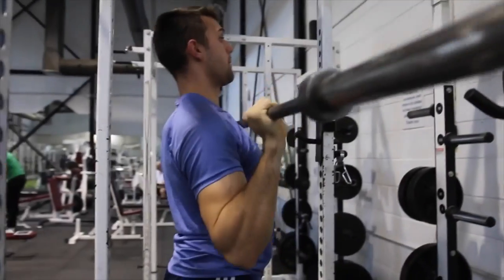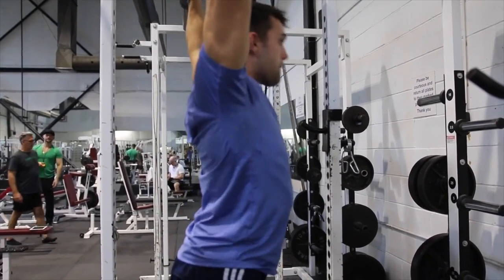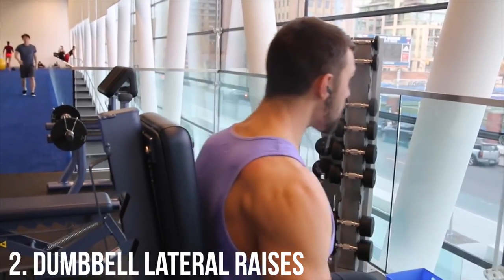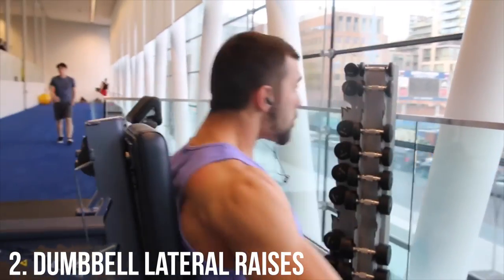We do a lot of form videos, by the way, in case you guys didn't know — on how to actually execute the exercises. So make sure to click the links down in the description below if you struggle with your overhead press or the lateral raise, which we're about to show you next.